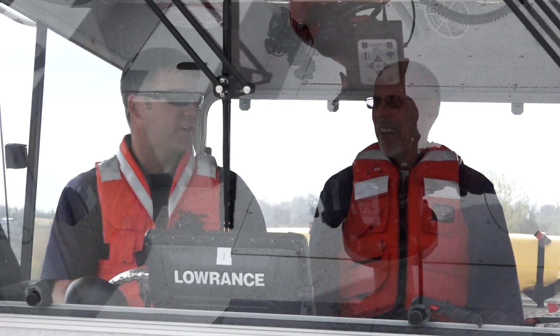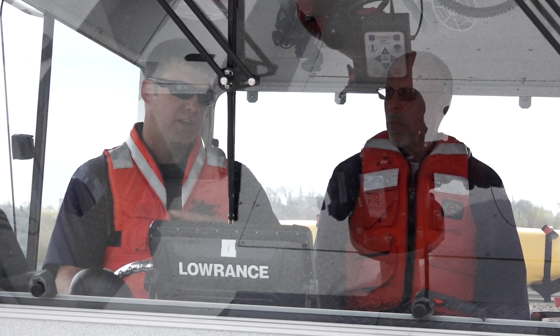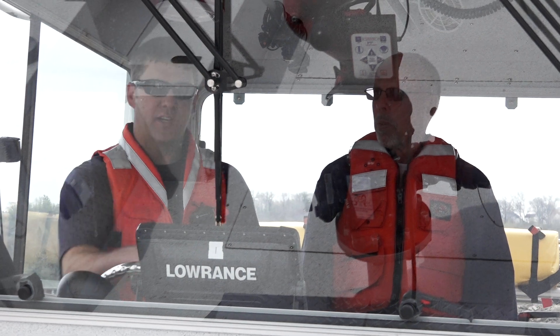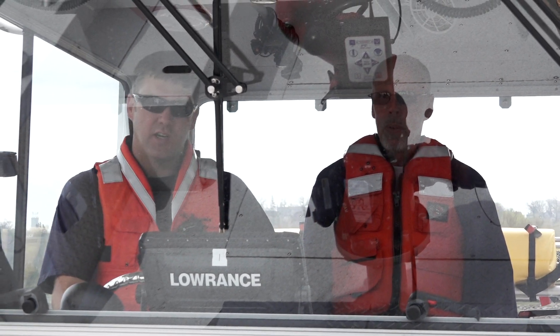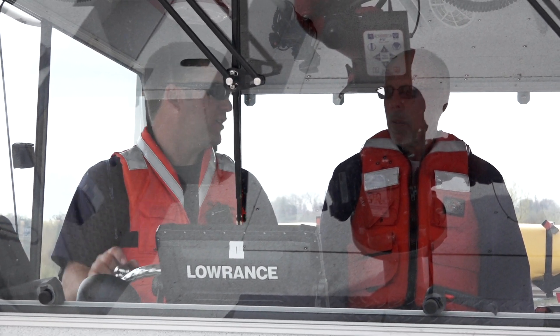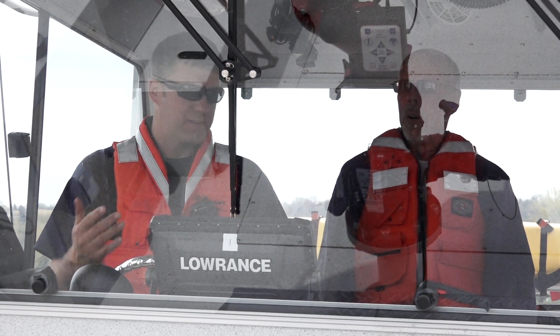One of the things that we do — we warn each other. If I'm going to come on plane or make a rapid increase, I say 'coming up' and I'd like everybody to repeat it. When I'm going fast and on plane, if I'm going to come down, I'll say 'coming down' — everybody repeats it before I do it. Hard port, I'll turn left. Hard starboard, I'll turn right. So if you hear me yell something, get ready because we're going to turn.